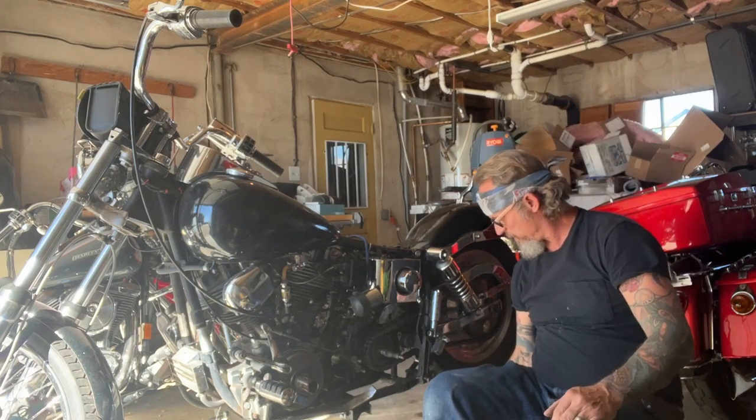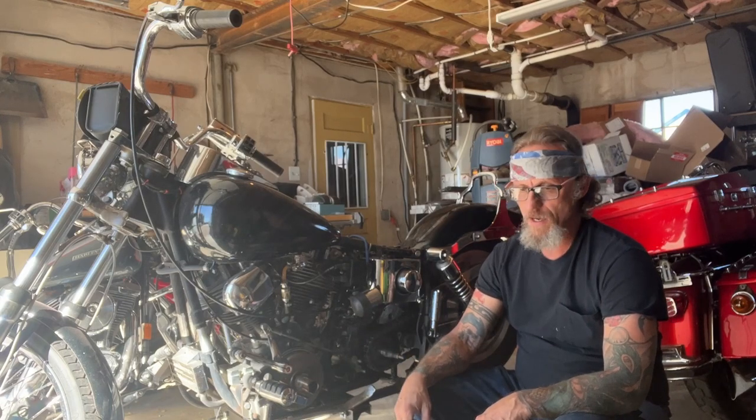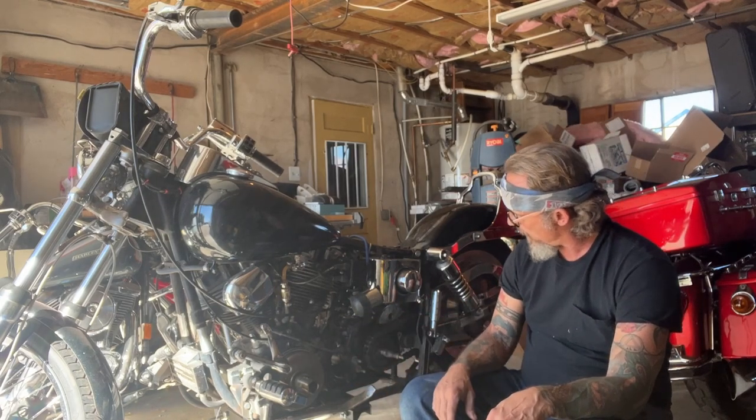Welcome back to Hobson's Choice Harleys. We're working on the 81 Wide Glide. We started the other day on this — I had pulled the outer primary and got stuck on the compensator bolt. Ended up having to buy a three-quarter inch 1700-pound torque air impact wrench. I'd never seen one that tight; must have had a lot of red Loctite in it. We got the outer primary out, got the clutch basket off, and did get the inner primary pulled off.